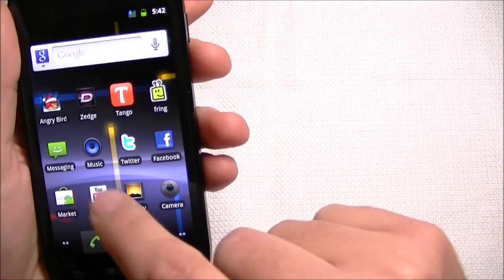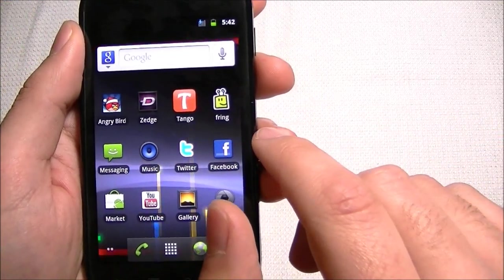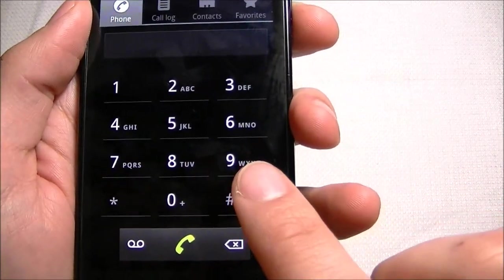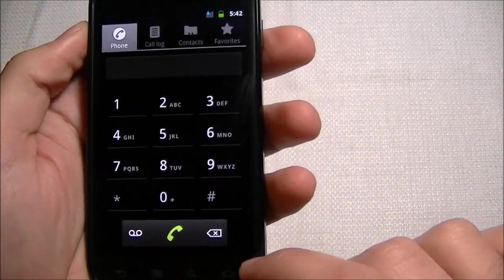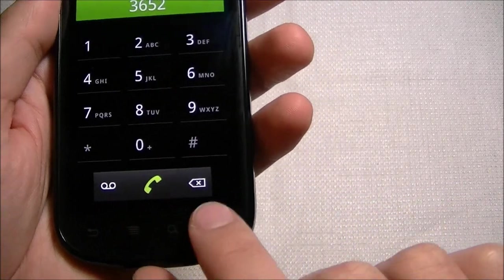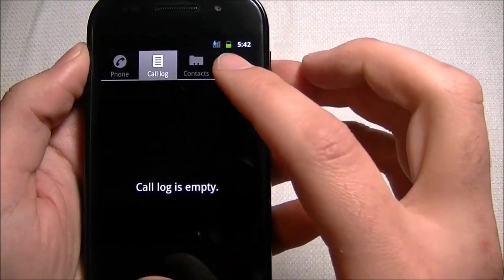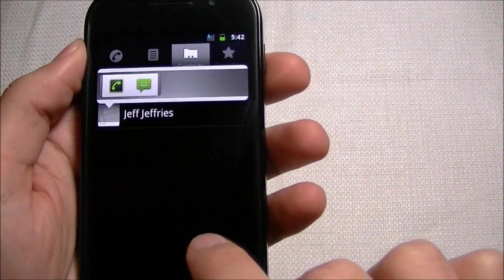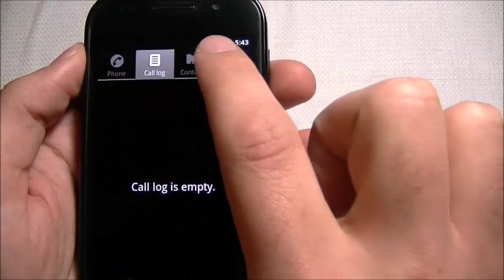Let's get into the phone. This is the new Android 2.3 live wallpaper — live wallpapers do take up more battery. In the phone app, it opens right into the dialer with a new dark color configuration. Unfortunately, still no search by letter shortcuts. You can go into call log, contacts, and favorites, which shows recent calls — basically the same as Froyo.